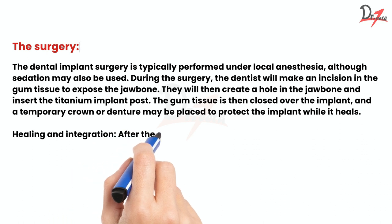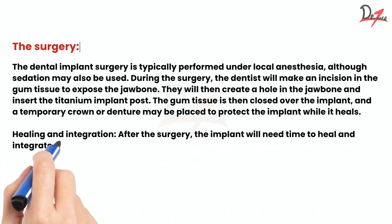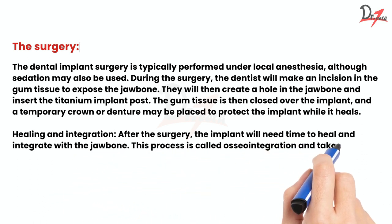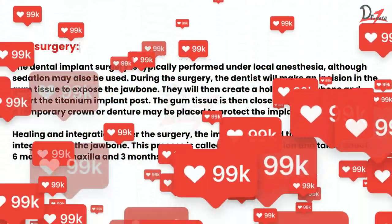Healing and integration. After surgery, the implant will need time to heal and integrate with the jawbone. This process is called osseointegration and takes about 6 months for the maxilla and 3 months for the mandible.